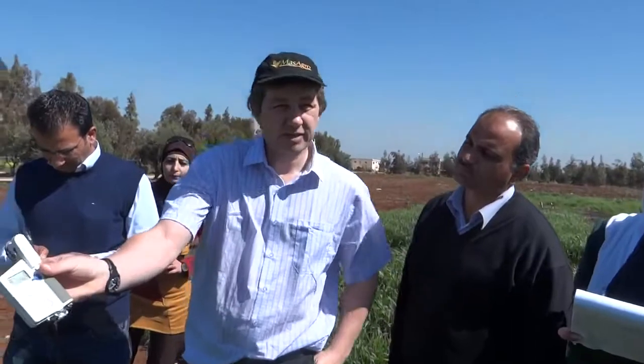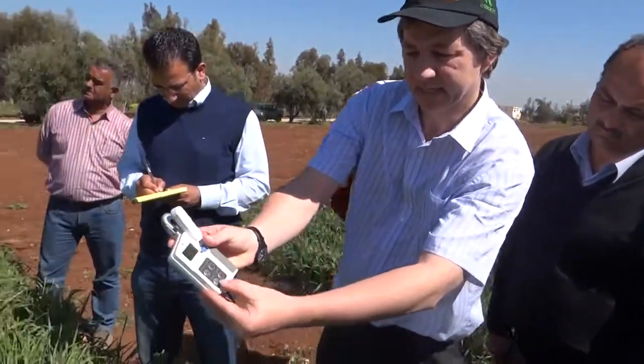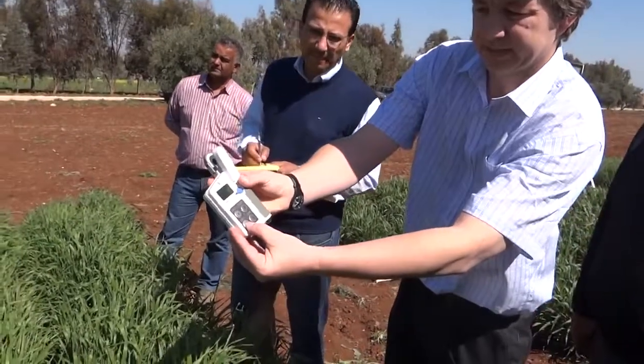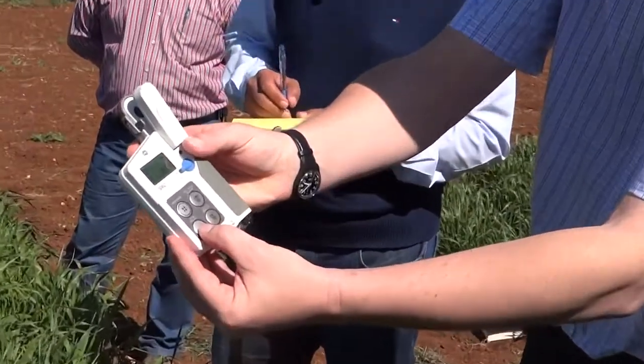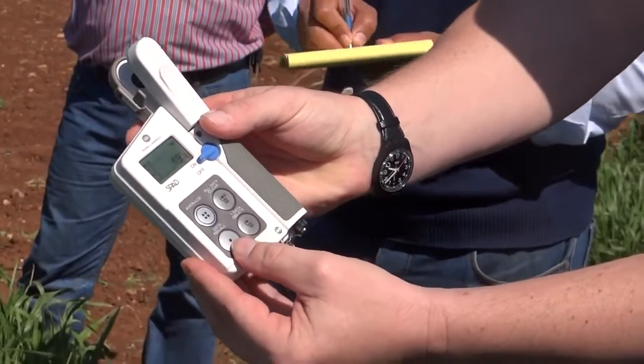Then we can take an average of all the readings we've taken. There's a button here which allows us to take the average, and we can scan through the respective readings to check the individual values.